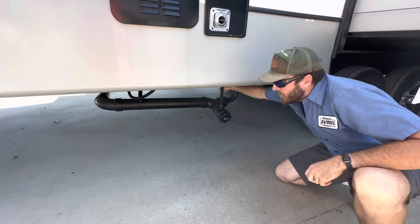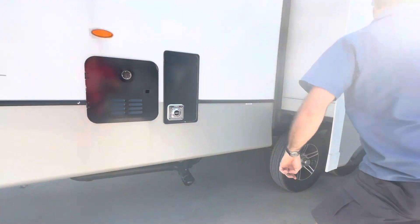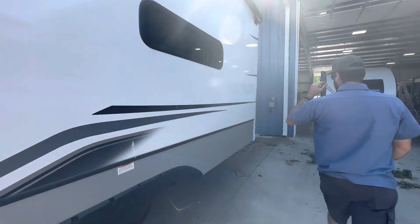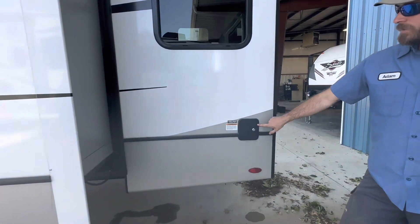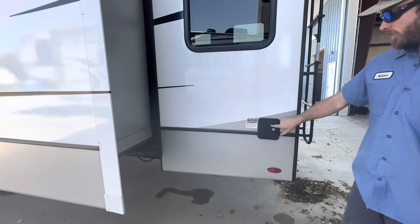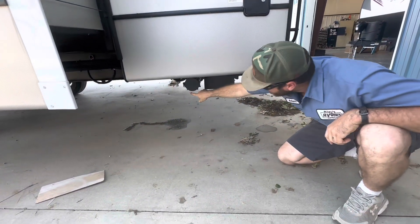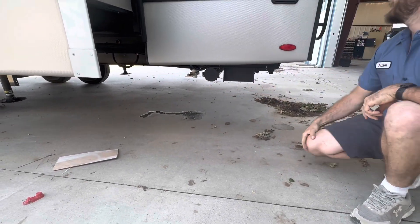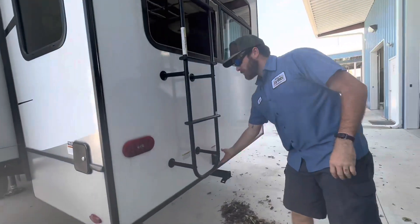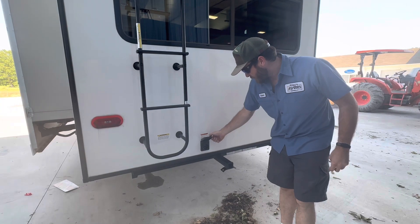We've got another gray valve right here for our second gray tank. This is our fresh water fill — open this door and stick a water hose in to fill the fresh tank. The drain for the fresh tank is right here — that white valve. Pull that valve to drain the fresh tank. And this is where our shore power hooks in — this is a 50 amp unit.